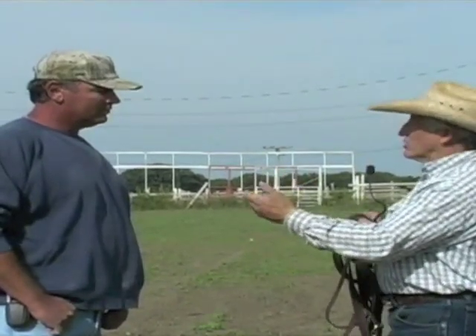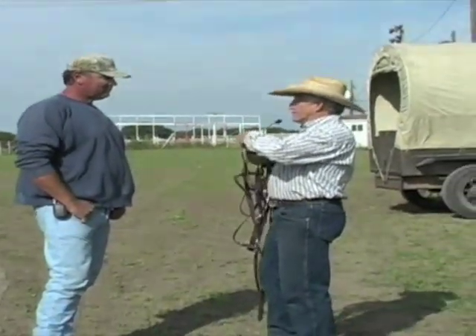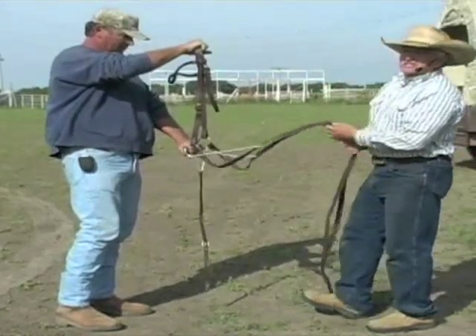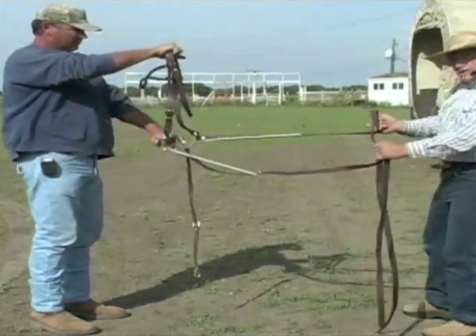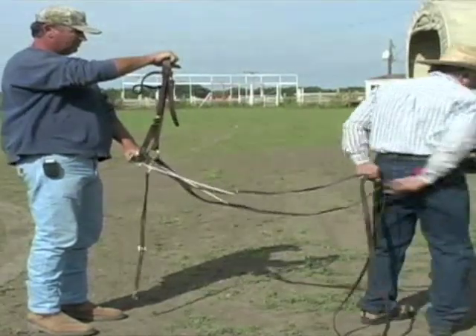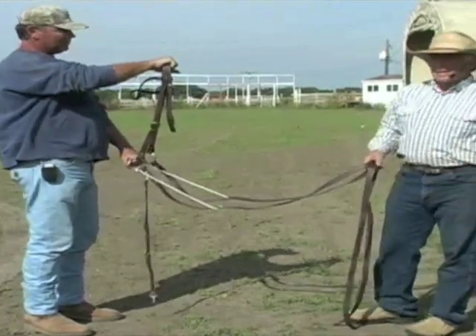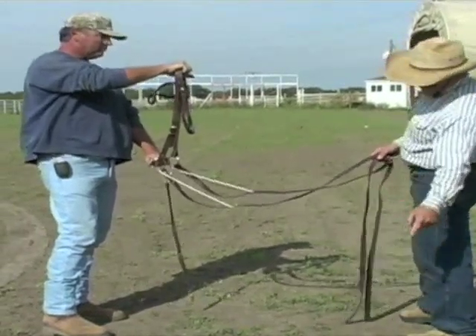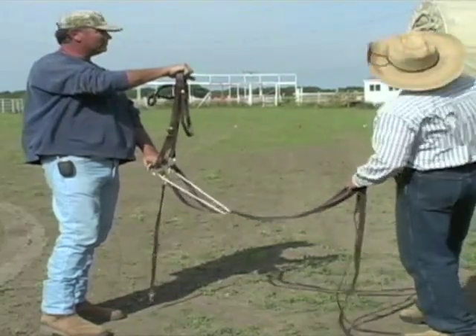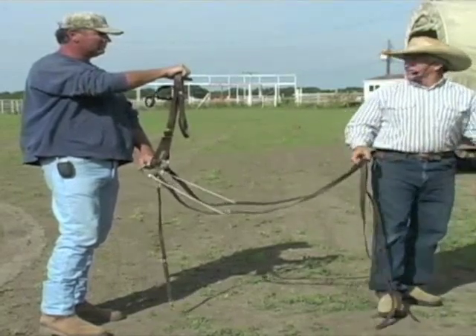Today we talk about a mule disengaging their hindquarters. People say to take one rein and pull on it until it bends their head around and they go around in a circle — and that stops them. That looks really good in a round flat pen, but on the side of a mountain or at the Grand Canyon, how can you possibly disengage the hindquarters when it's a mile down or a mile straight up? Or if you have five mules behind you — you can't hardly do it.